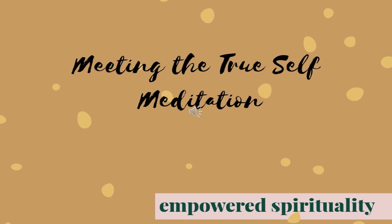Welcome to Empowered Meditations. My name is Samantha Nagel and I will be leading us through a visualization mirror meditation where we will meet our true selves.